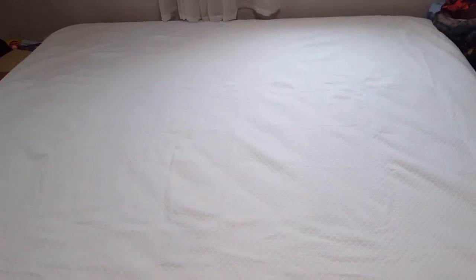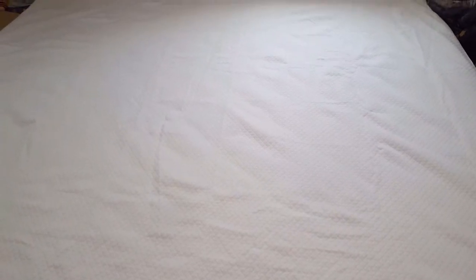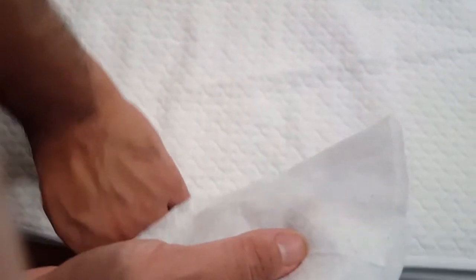Mine is not a pillow-top mattress, but I'm pretty sure even a pillow-top mattress this cover can protect and cover properly. You can see the stitching fits well on the corners and the stitching is really good. This is the whole mattress protector on the bed.